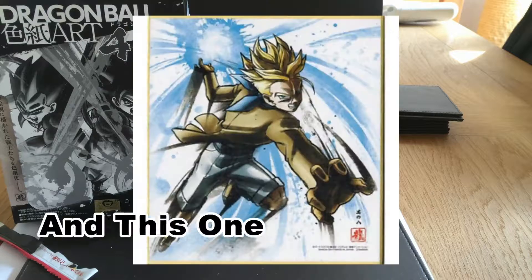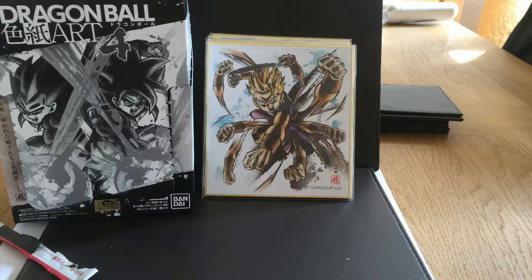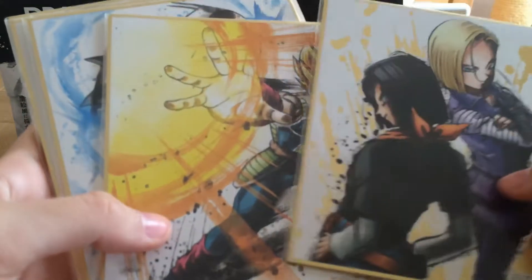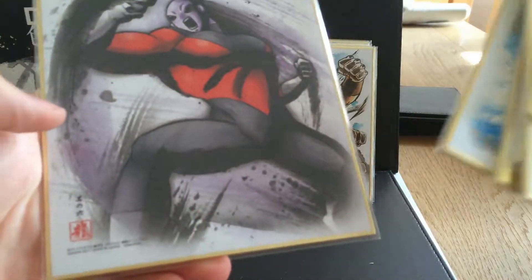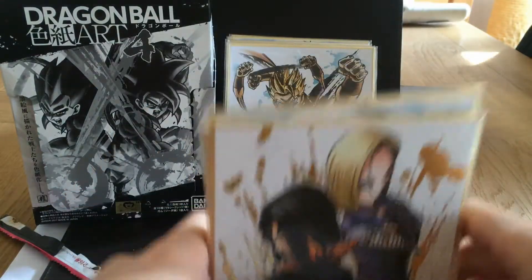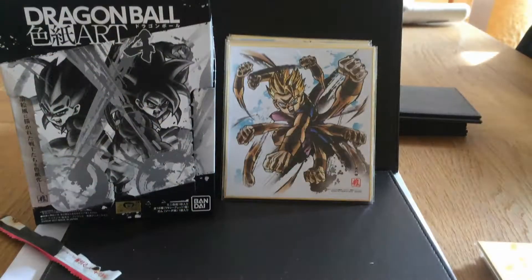That was my unboxing of Dragon Ball Artwork 4. I hope you guys enjoyed that. If you want any of these six doubles, I'll probably put them on my eBay — the link will hopefully be below.